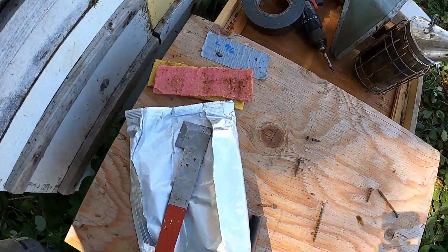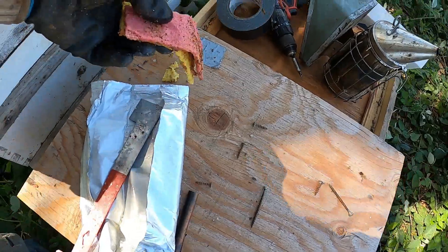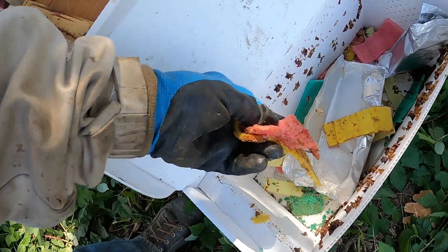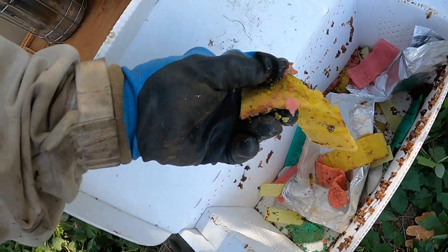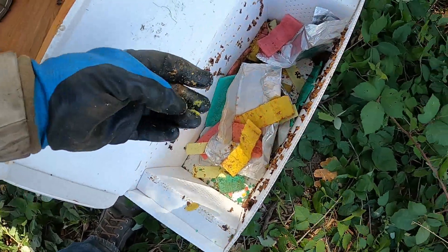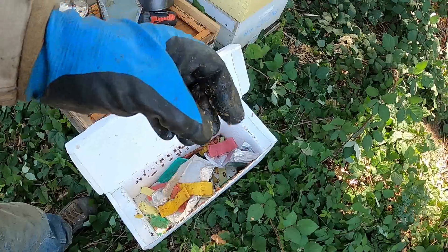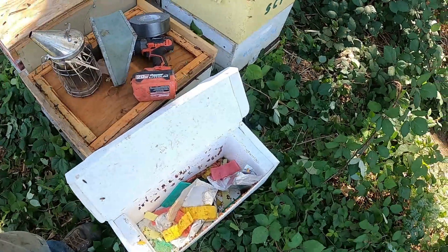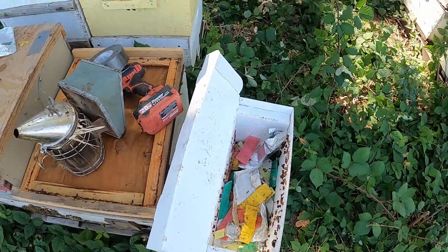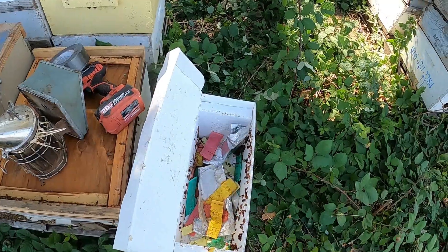I'm taking out my old oxalic acid treatment, and some of these still had the old Swedish sponges — and you can see what I meant when they start falling apart, just crumbling to pieces. That's why I don't like them; I just didn't get these changed out for the others. There's still oxalic acid in them so they're still functioning, but they were quite a bit more money and they don't move around very well. Anyhow, got a lot of them to get through.